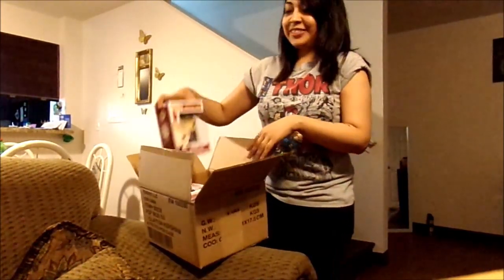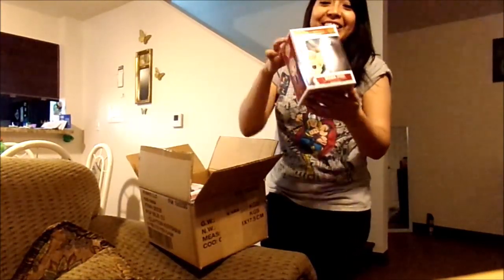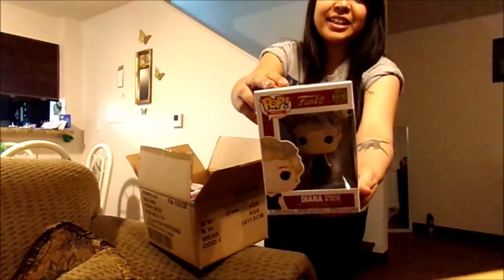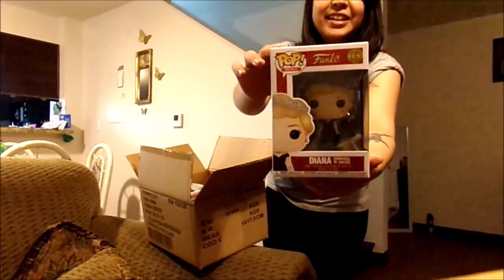The fourth one — it's Diana! I was like, oh, the royals, but it's Diana. Diana's my favorite. I love this. She looks pretty cool.